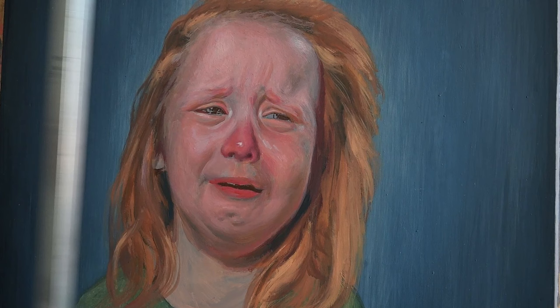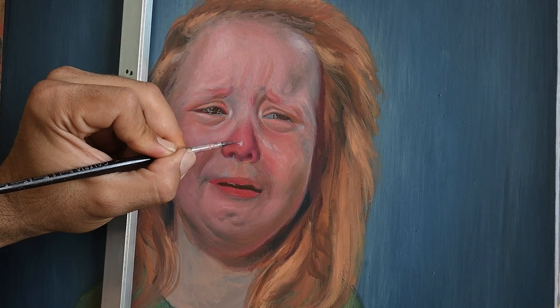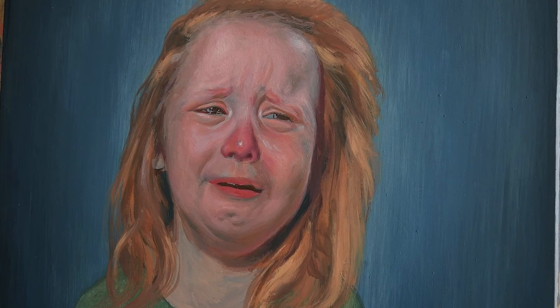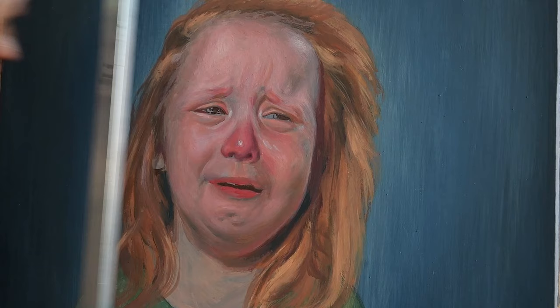One more good practice: we can't really improve and become better painters if we don't practice our drawing skills. Painting and drawing go hand in hand.